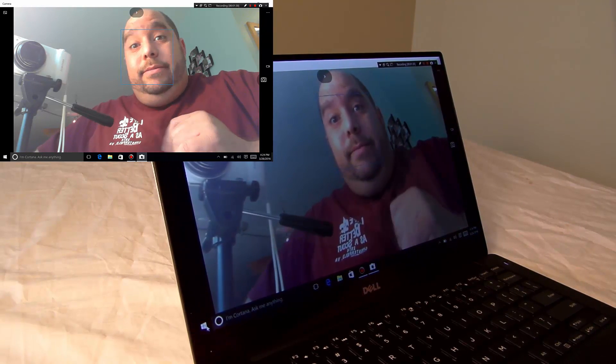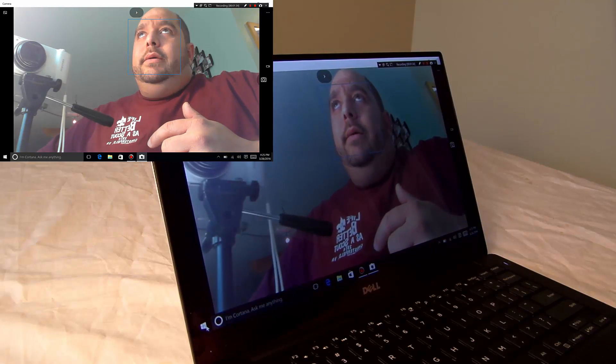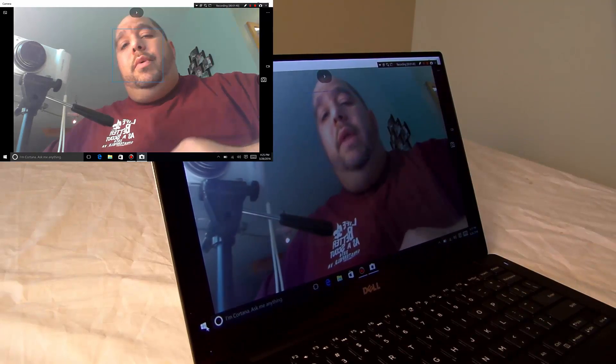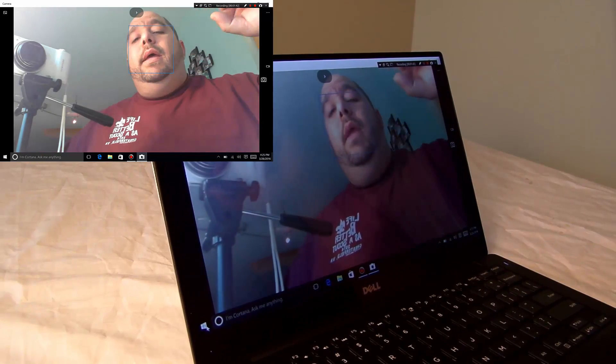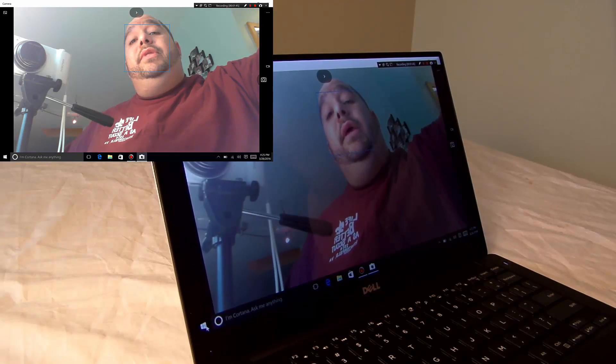Might be flattering, might not be — I don't know, you tell me. But it's kind of good for seeing angles. For example, if the camera were all the way at the top of the screen and you wanted to show somebody something all the way on the ceiling...